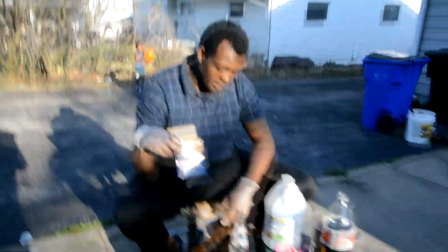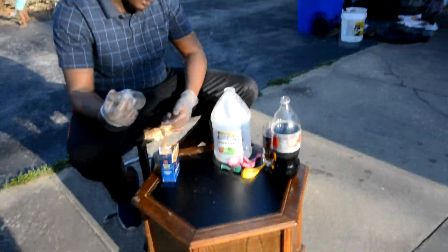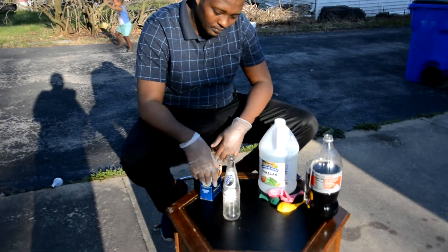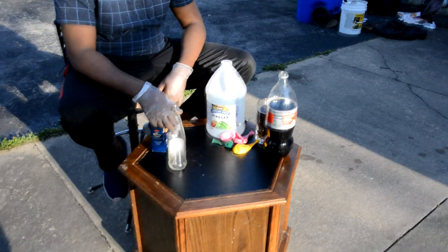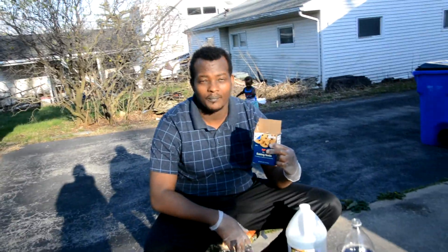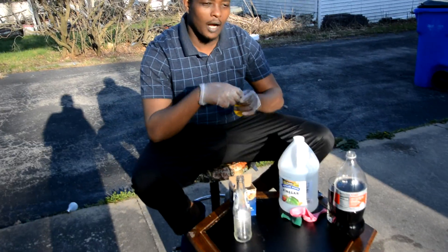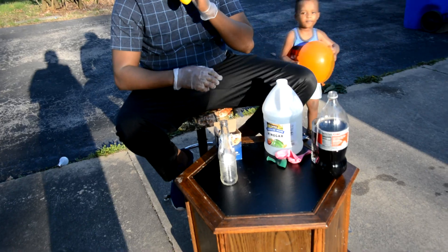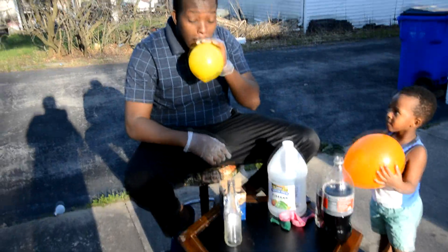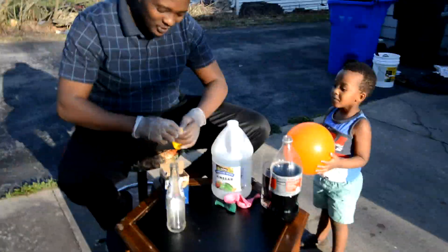I have a Hy-Vee brand baking soda. And then we have just a normal soda bottle that we're gonna be using. In this experiment, we're just gonna put baking soda in a balloon, and then I'm gonna teach you how to blow a balloon without getting tired. I'm gonna show you a trick. Here we go — into the science experiment.